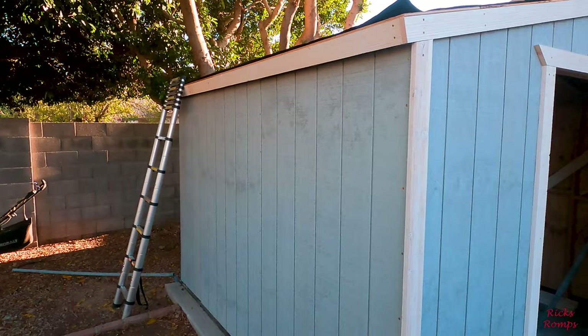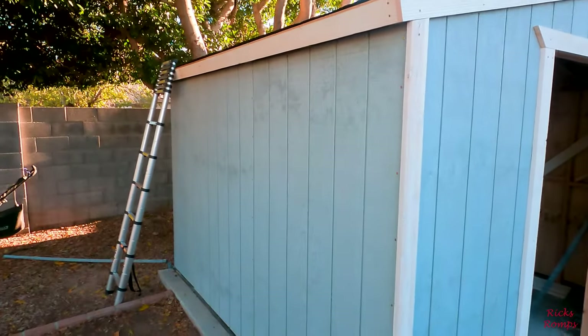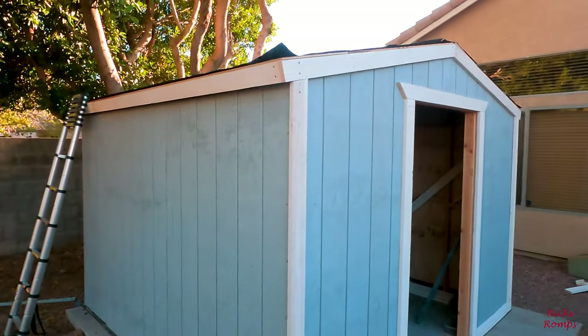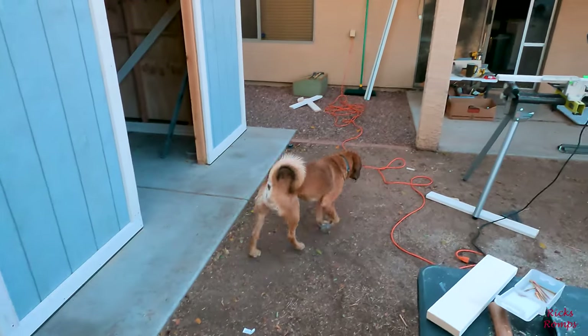It's 4:35 and I think it'll be dark — or too dark to work — in about an hour. I don't know if Colin wants to continue.